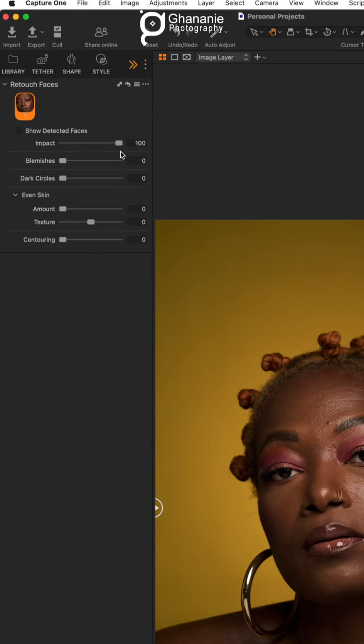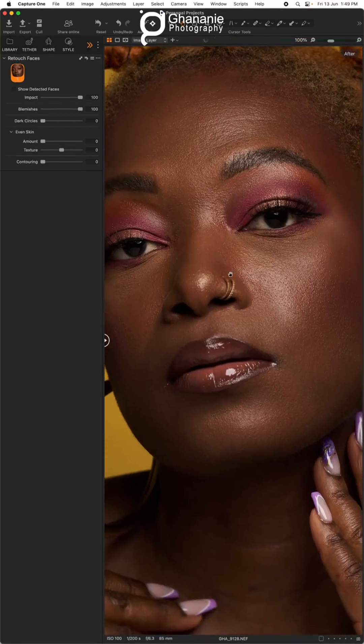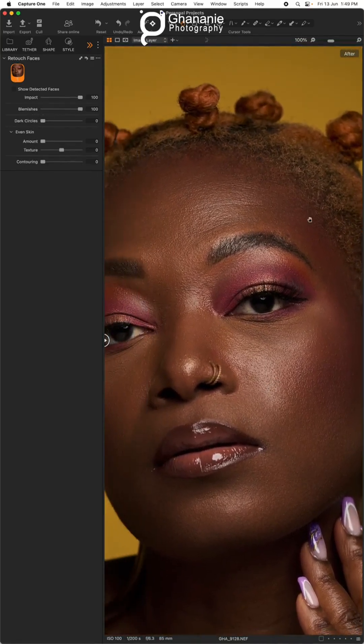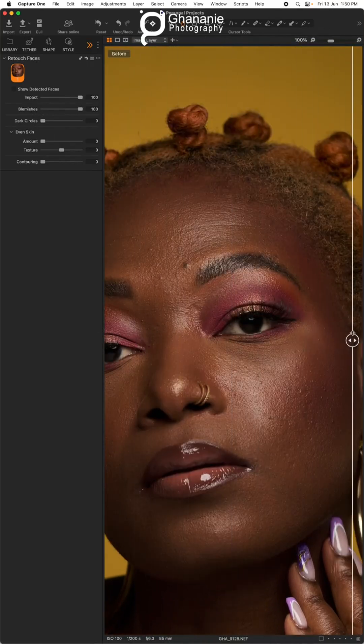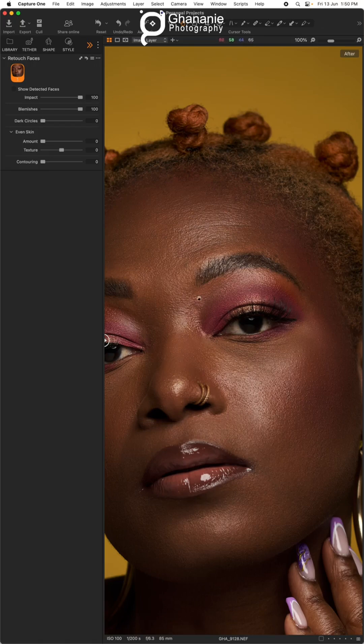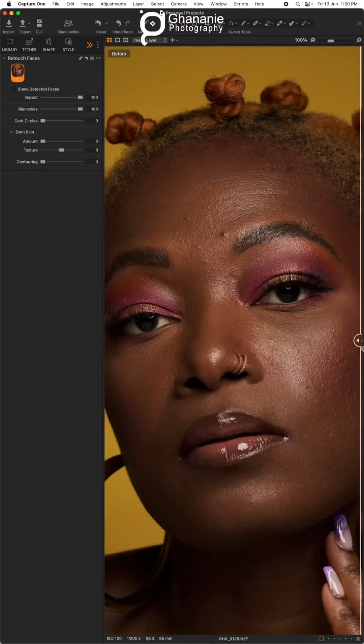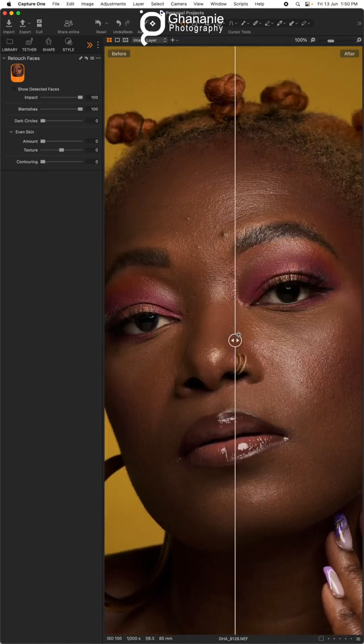By default the impact is set to 100, so we leave it like that. What we're interested in is the blemishes and the dark circles. For blemishes, if you move the slider all the way to 100, let's take a quick look at before and after — this is epic. You can see the blemishes slider has been able to move the image to this level. Before and after — so let's set it there.